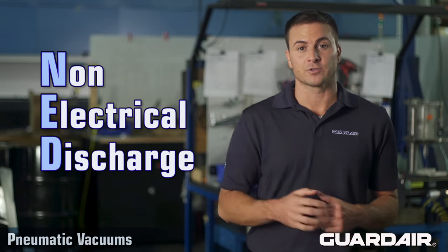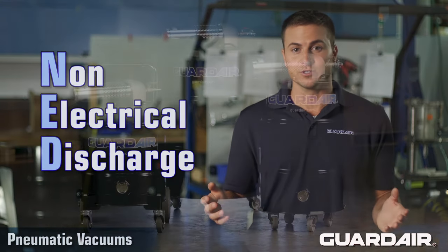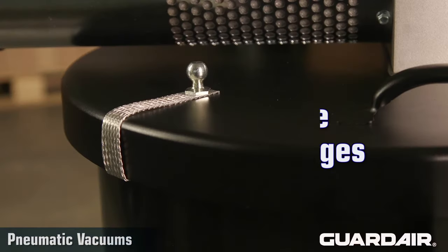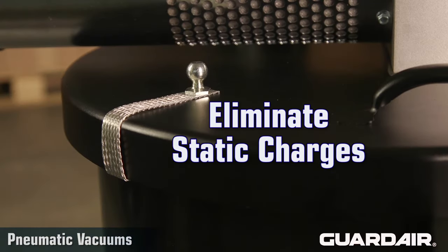short for non-electrical discharge, suppress nuisance static electricity by incorporating electrically conductive components to eliminate static charges, and are recommended for non-hazardous locations.